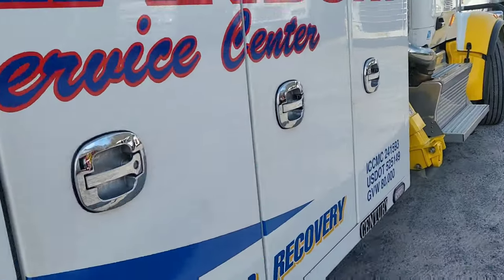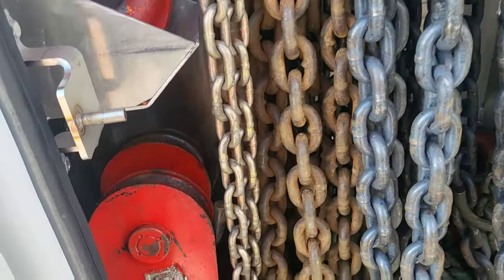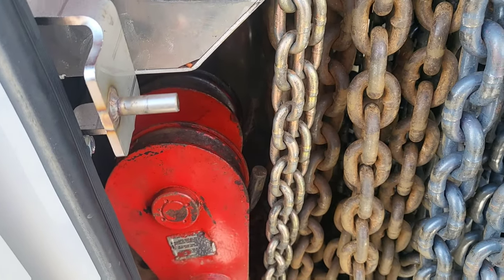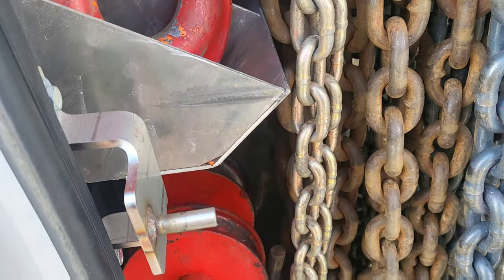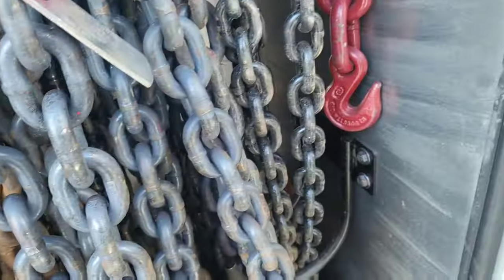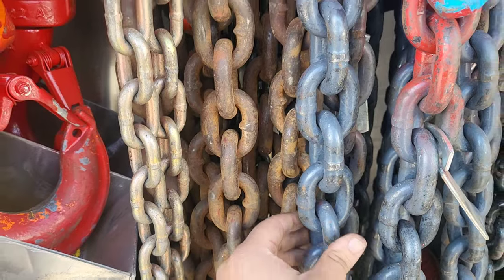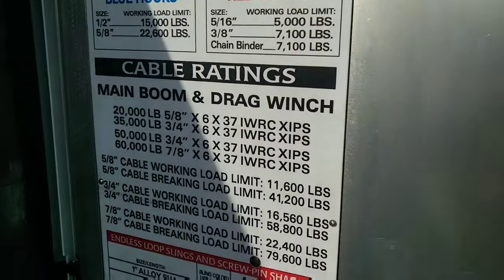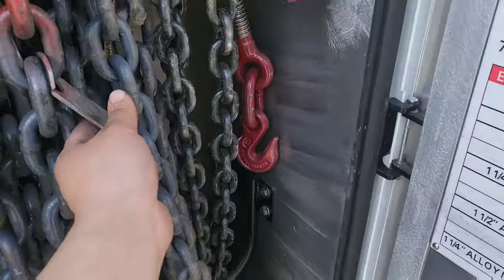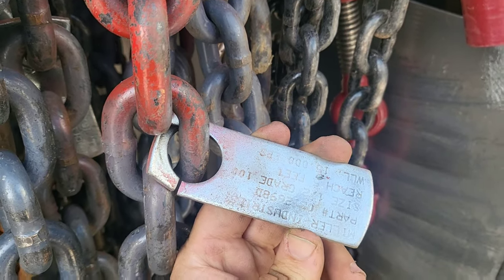Just one more thing - we use a lot of chains. These are called snatch blocks, and you use these to direct the line of the winch to a lower position or a different position, or to make the line stronger. We have plenty of them here. There are extra binders and different size chains - you can see the different thickness for different types of jobs. There's a guide of the weights of the chains and straps, and the chains have tags on them to let you know what grade they are and the weight rating.